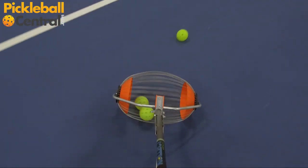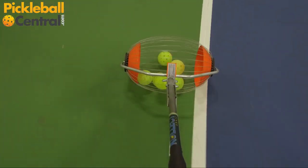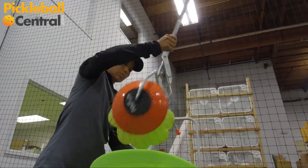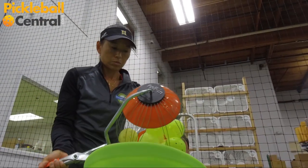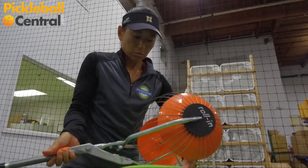With the Collect-A-Ball, it's simple and quick. Roll the collector over the balls and watch them disappear. With the Collect-A-Ball, you can dispense the balls into a cart or basket. Simply push the divider between the wires and shake them out.